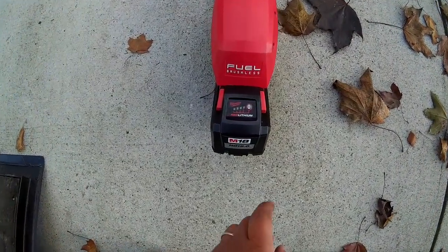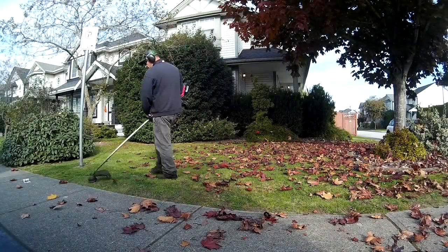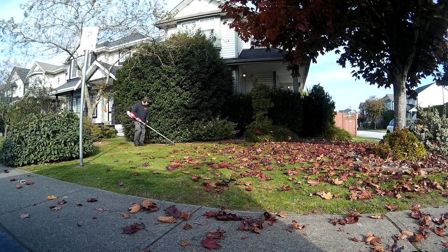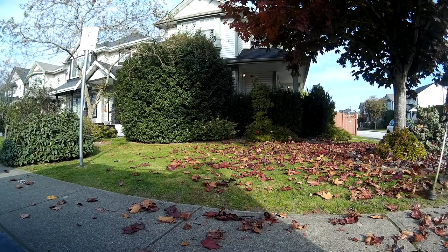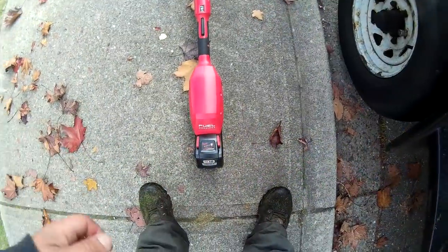Okay, house number three done — down to three bars left. And now here we are at house number four.